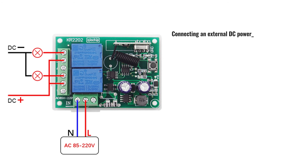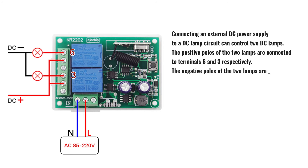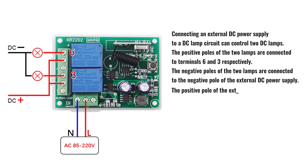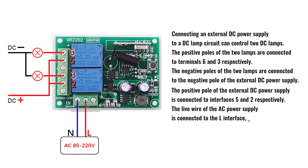Connecting an external DC power supply to a DC lamp circuit can control two DC lamps. The positive poles of the two lamps are connected to terminals 6 and 3 respectively. The negative poles of the two lamps are connected to the negative pole of the external DC power supply. The positive pole of the external DC power supply is connected to interfaces 5 and 2 respectively. The live wire of the AC power supply is connected to the L interface and the neutral wire is connected to the N interface.